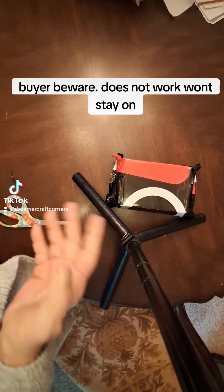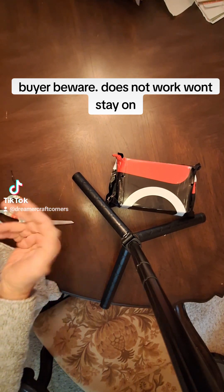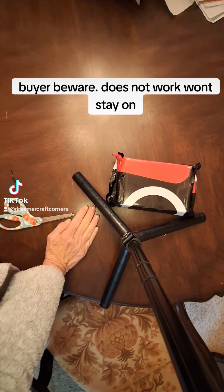Welcome to my page channel, depending on your YouTube or TikTok. I got another package today. It's from a TikTok shop.